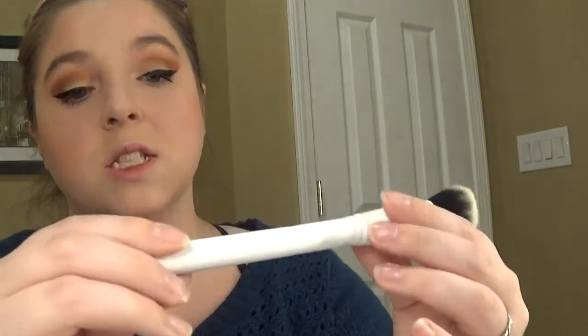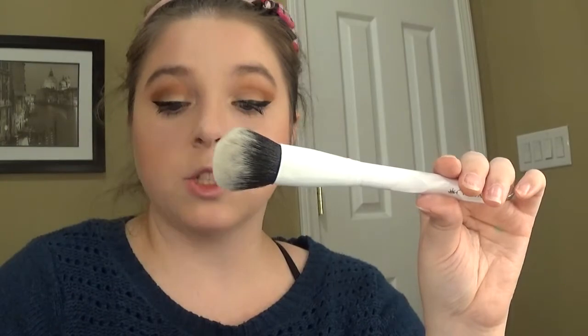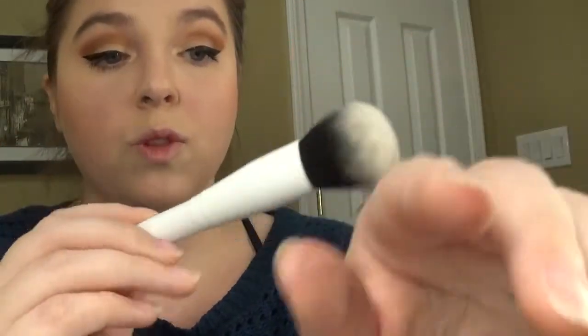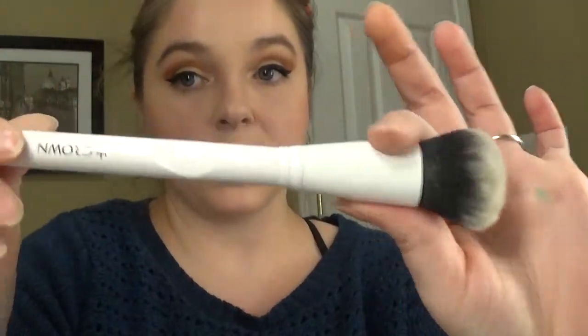The next thing in the box is this — it's a Crown Deluxe Blush Brush, though I'm not going to use it for blush. This is $12. It says with super soft, dense synthetic bristles this brush can be used with both powders and cream blushes, providing medium to full coverage for a more dramatic finish. I am really digging this brush — it is super soft.